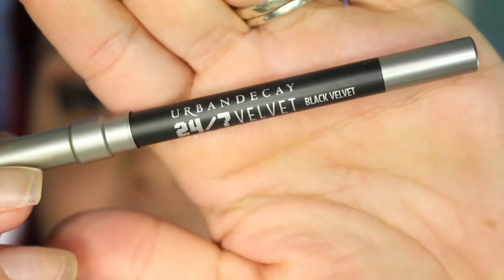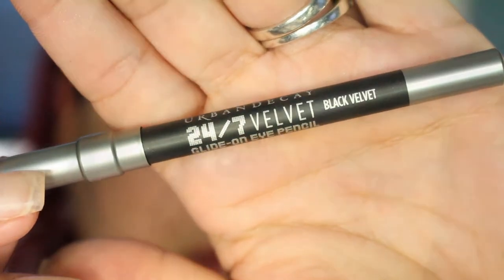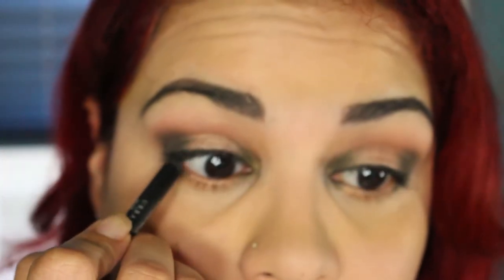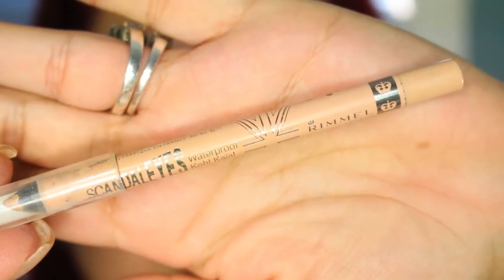I'm going to tight line my eyes using the Urban Decay 24-7 Velvet Pencil in Black Velvet on the top lash line. On the waterline, I'm going to be using my Rimmel Scandalize Eye Coal in Nude.